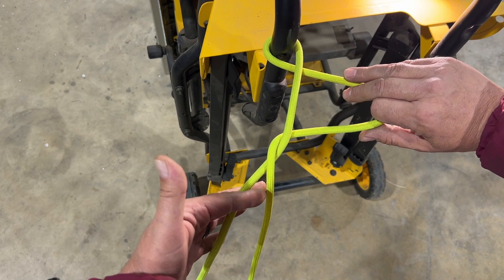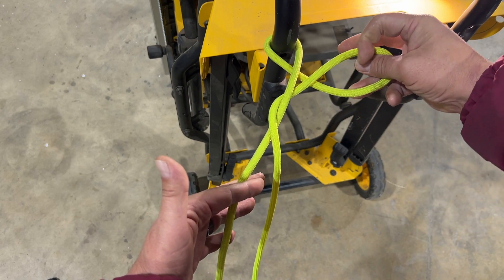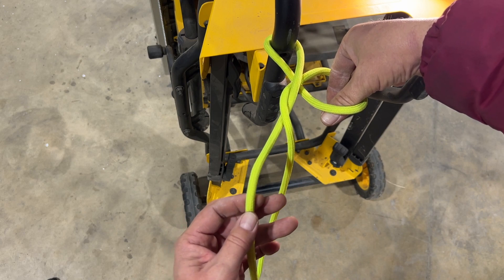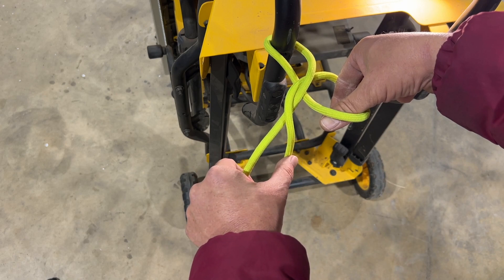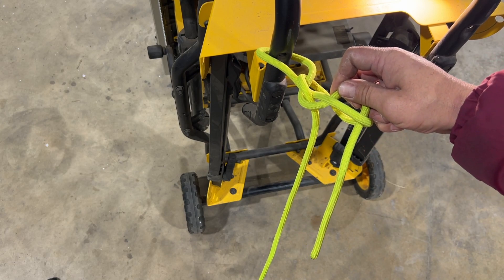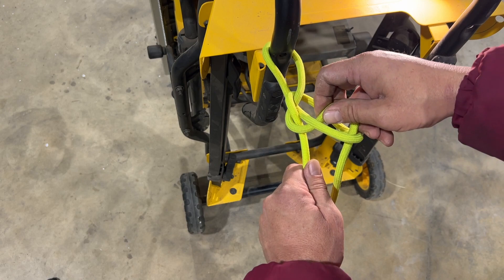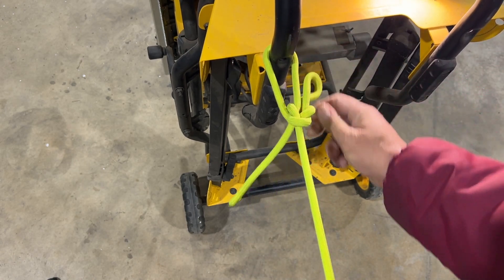Now with my right hand, I want to turn a loop into the standing end. Then coming through the top of that loop, I want to pinch my fingers through and I'm going to send a bite of the working end, making sure that it crosses over the top of this standing end, and I'm going to send a bite through. Now once I have that bite in my grasp, in the same motion, I'm going to pull back on the standing end while pulling forward on the bite. And that's what locks the knot in place.